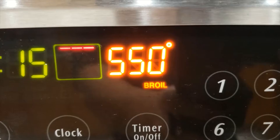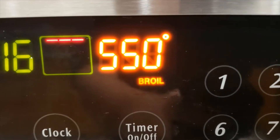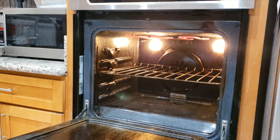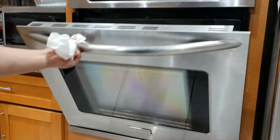The first step is to preheat your oven up to 550 degrees or broil. Then we're going to take some onions, green onions, and put them in our oven once it's preheated.